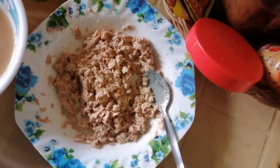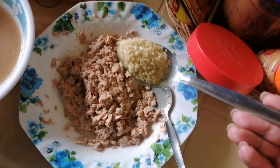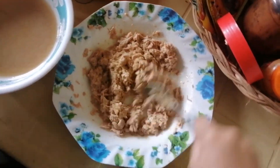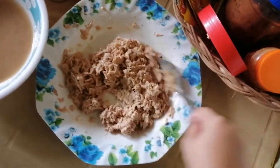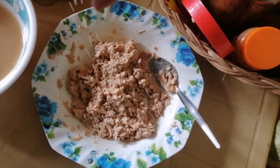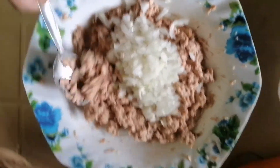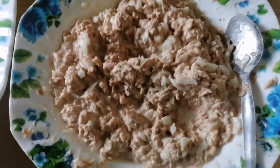Lalagyan na natin ng konting sugar — isang kutsarang sugar lang. Pwede gumamit ng white sugar o brown. Tapos, lalagyan ng konting asin lang, guys. Saluin lang. Tapos, i-mix din yung onions. Ganyan yung itsura niya pag na-mix na siya.